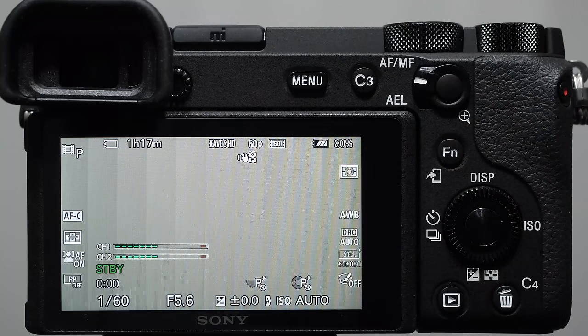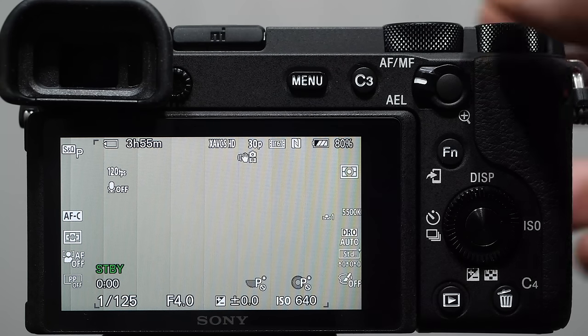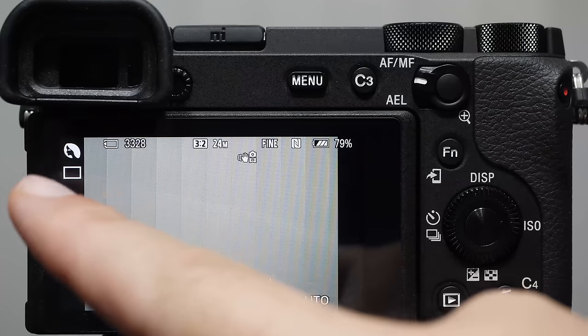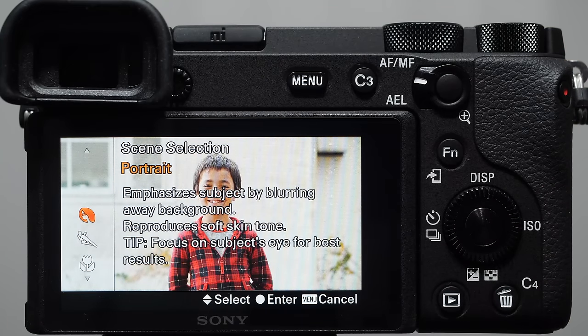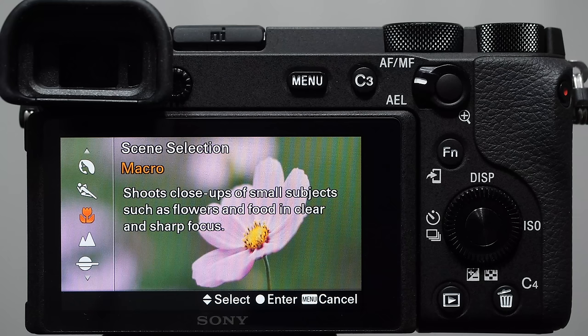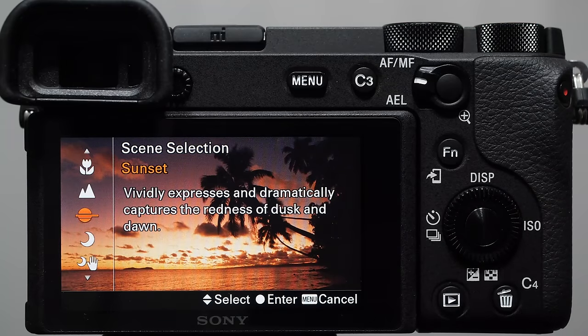The video shooting mode is on the dial, and S&Q stands for Slow and Quick — a video mode that changes how fast your video plays back, either slow motion or fast motion. We also have scene modes: if you understand your camera settings you can dial these in yourself, but for beginners they provide presets. Portrait mode uses the face icon. Scene selection options include portrait, sports, macro, landscape, sunset, night scene, handheld twilight for longer exposures without a tripod, night portraits incorporating flash, and anti-motion blur.